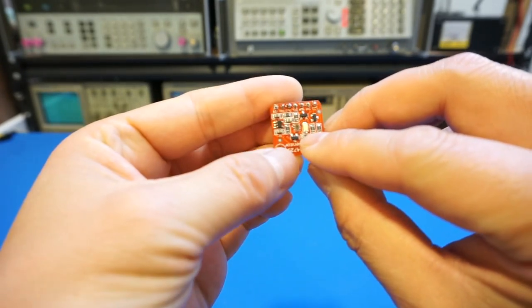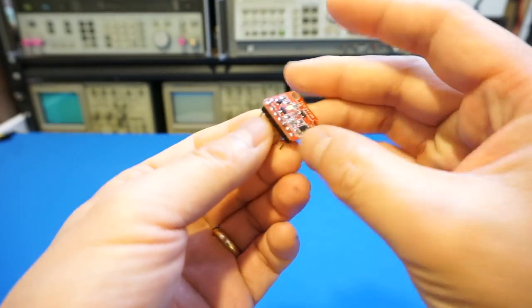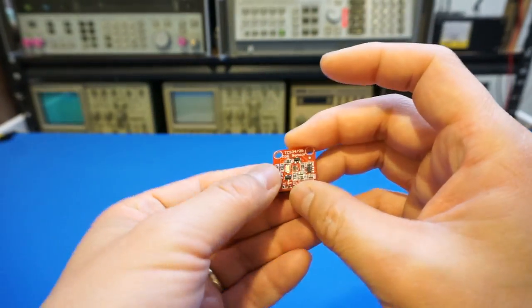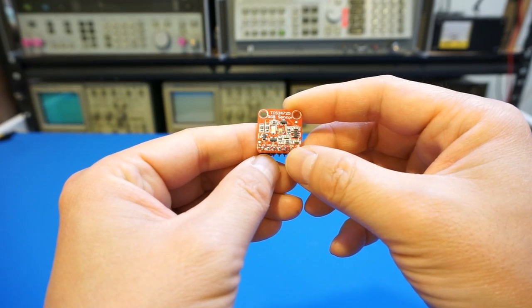As you can see here, the sensor is actually located in the middle, and toward the side there is a white LED which can send out some light to compensate for the dark image. Because when this is over your scanning surface, it will be a little bit dark. So hopefully we can use this to capture some color images.